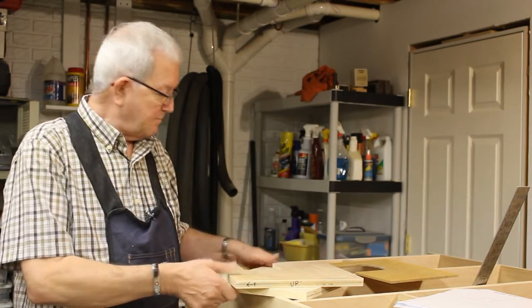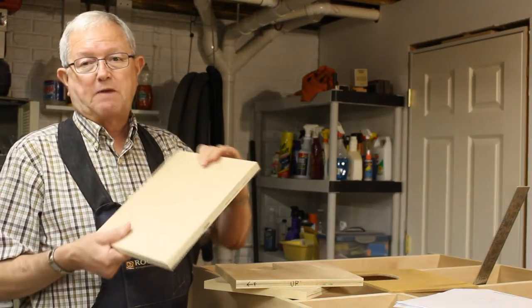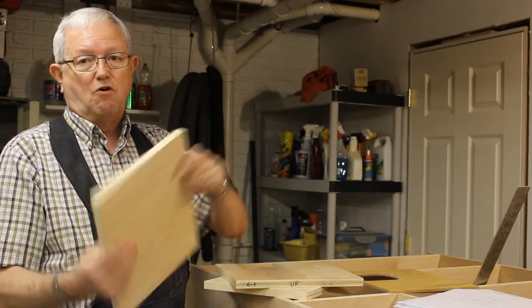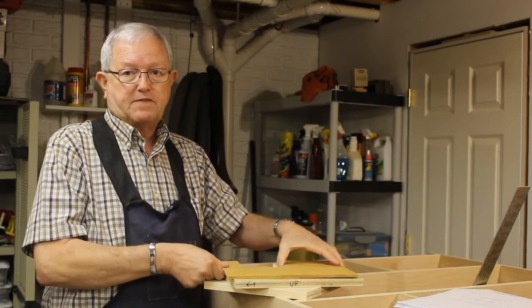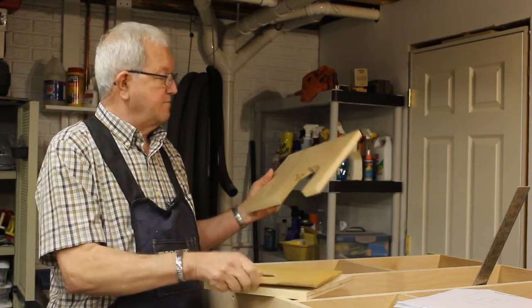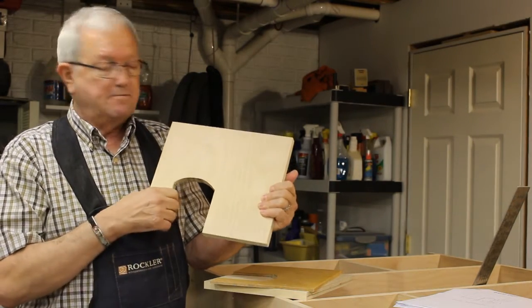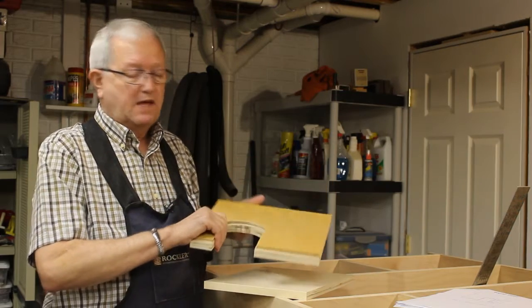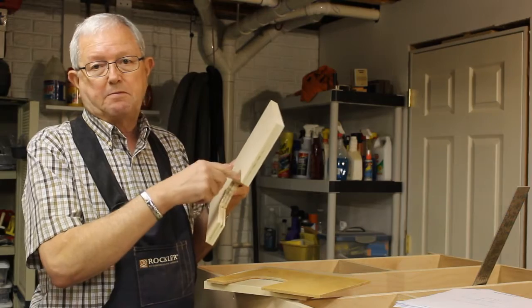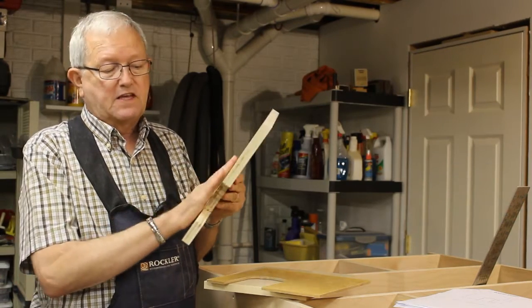I've been making the dividers that go in the shelves. I start out cutting a piece of plywood to size and edge band the edge that's going to show. Then I made a template for the opening in each of the dividers. I attach the template to one of the dividers, mark it, and go over to the bandsaw and roughly cut it out, leaving about a sixteenth to an eighth of an inch all the way around the opening. When I get all these made, I'll take them to the router table, attach the pattern, and use a pattern bit to clean up the inside edge with the router. Then I'll put the edge banding on the inside, get it all flush, and that step will be complete.